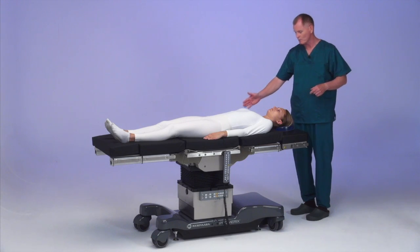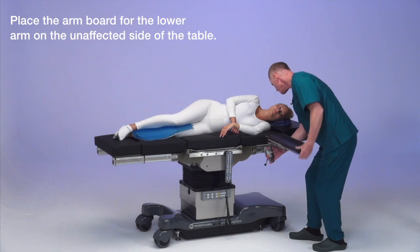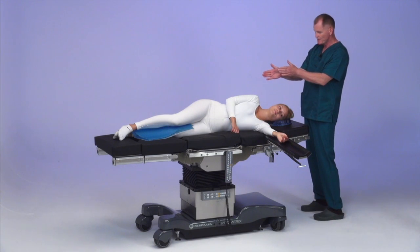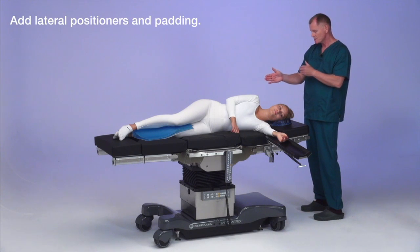Surgery will be on her right arm. I'm placing an arm board on the table for her lower arm, which isn't going to be much. She is going to be on this side of the table. You may want to use lateral positioners depending on the case.